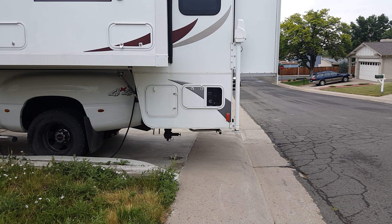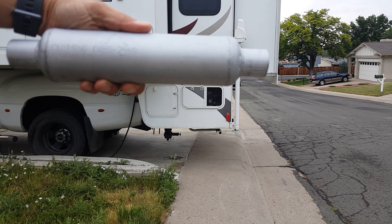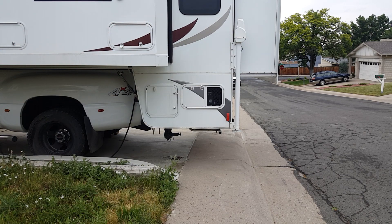Alright, this is a video for the Cummins Onan MicroLite muffler. It's actually a silencer, and we're going to be doing this at about 10 feet away so you can hear the sound difference.